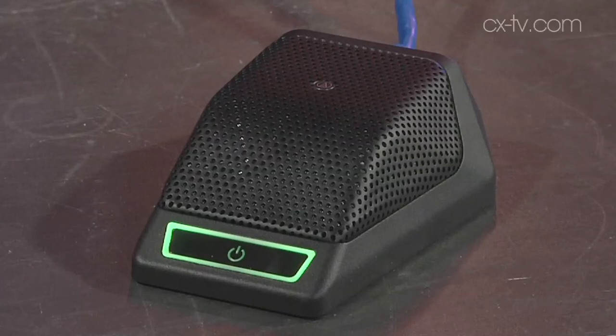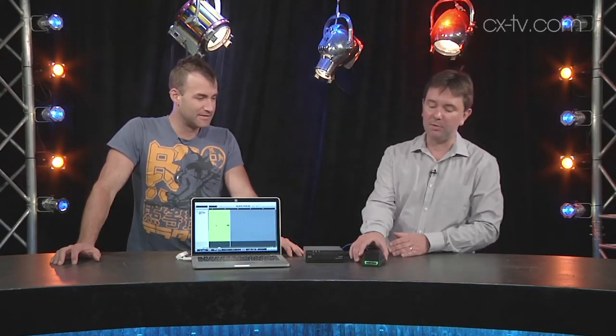Jason, this might be the first microphone that I've ever seen not only that doesn't have an XLR, but it doesn't even talk audio. No, it doesn't speak analog audio at all. This is the AT-ND971 from Audio-Technica — a boundary microphone.